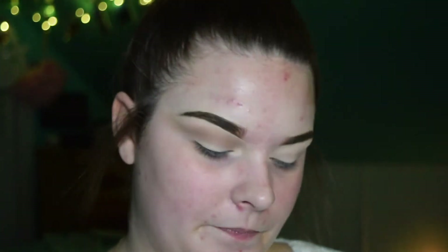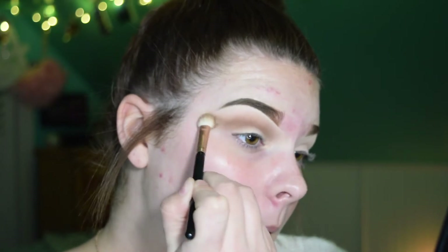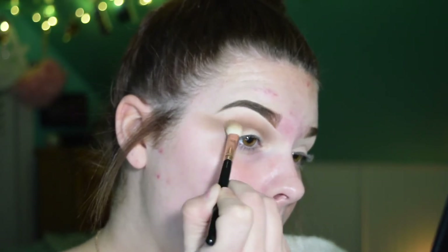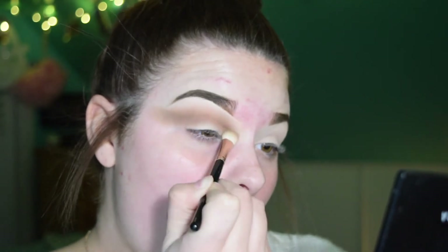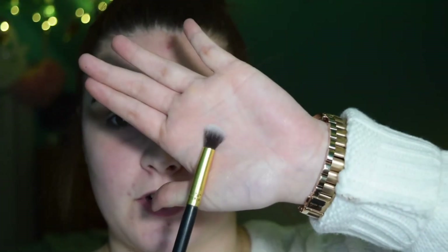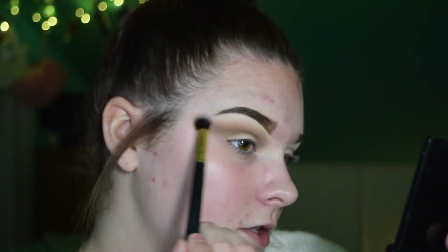Next I'm going to go in with this shade right here — it's a little lighter than the last shade. Actually, I'm hopping into the Morphe 35F now. I'm going to use this fluffy brush right here and just blend these colors together so it's not so harsh.